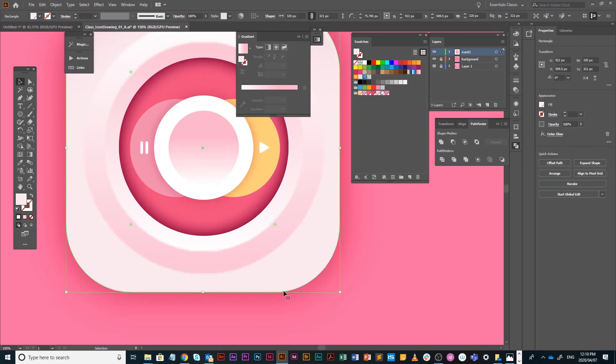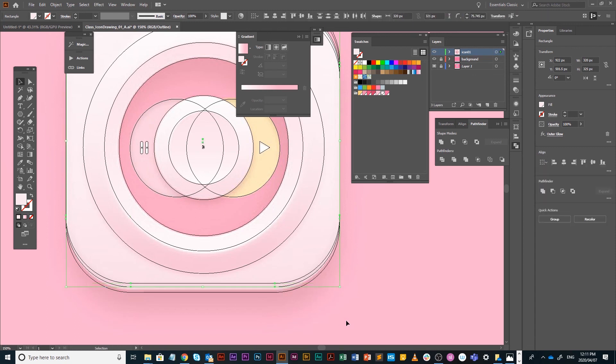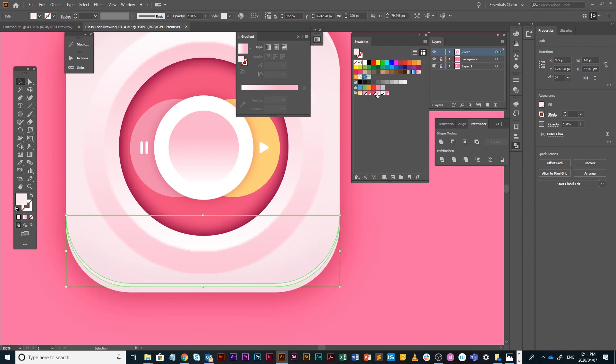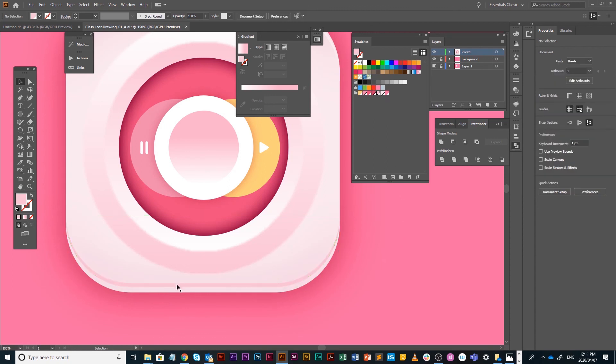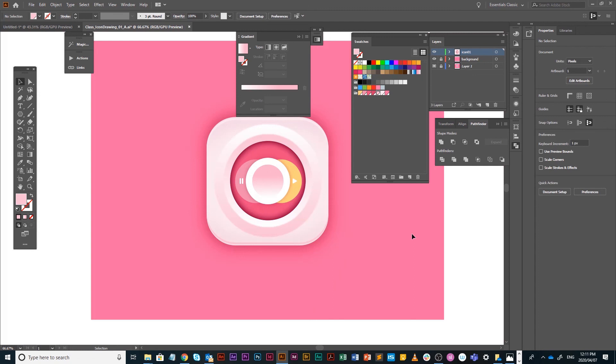Let's do the same at the bottom for a shadow. Select the large rounded rectangle again, work in Y mode, Shift+Alt drag it, then Shift+Alt drag again to get three copies. Select the two duplicates and use Pathfinder — Minus Front, second option. Fill that shape with a darker pink for a shadow effect and nudge it down. There's a beautiful button.